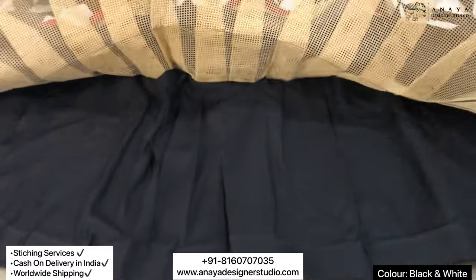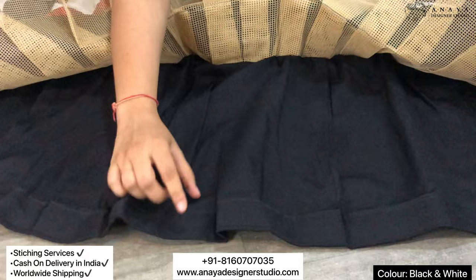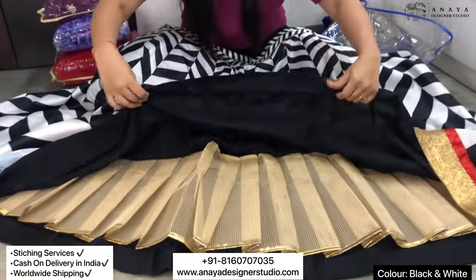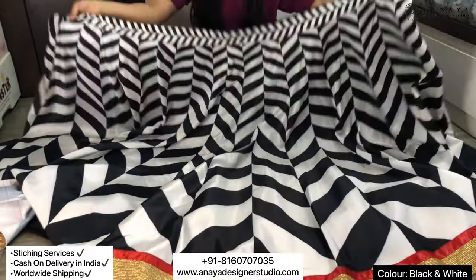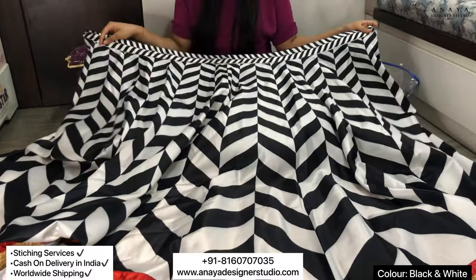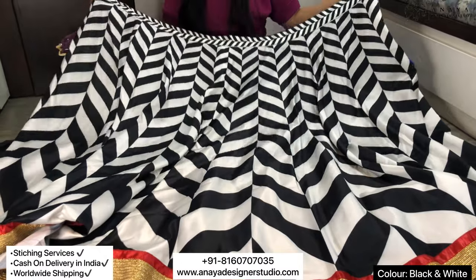It is a really nice flared and canteen style. It is covered with crepe material. It has a really nice flare — I think it is 4 meters plus flared, it has more flare than 4 meters. It has an umbrella pattern.